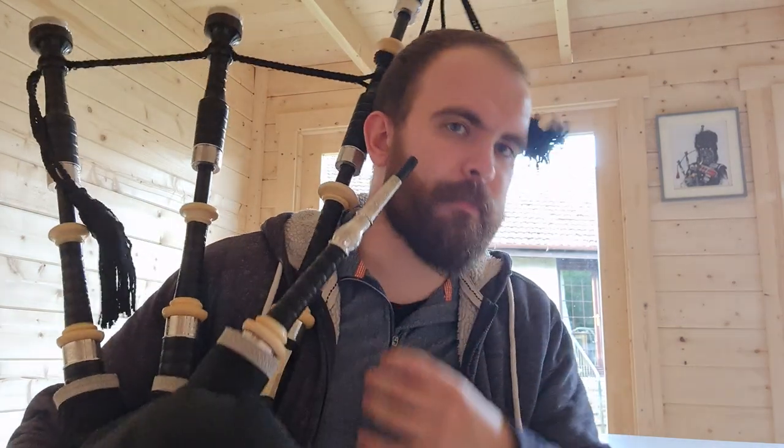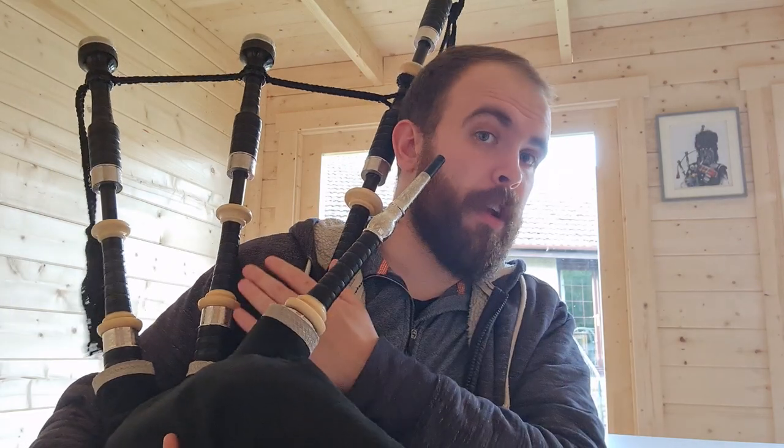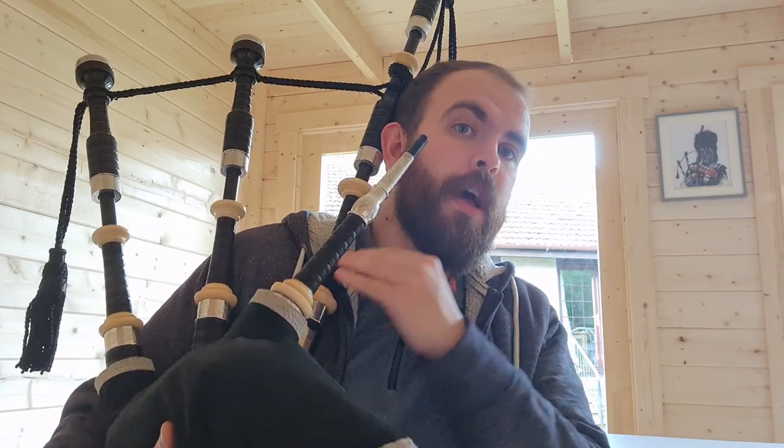If you're playing and blowing as much as you can and they're not turning off, they're taking too much air — you'll need to bring the bridle down. And if they're turning off with your normal pressure, then they need to take a bit more air — bring the bridle up.